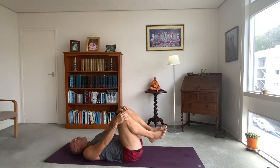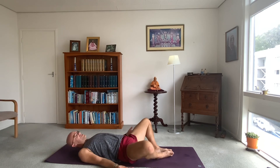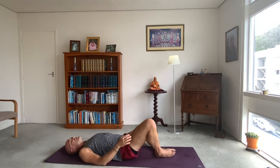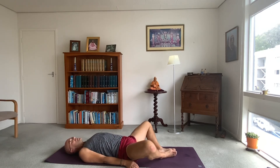Supta Baddha Konasana — that's bringing the soles of the feet together and the knees just drop out to the sides. You can do a bit of butterfly up and down, or rocking side to side. Just relaxing your pelvis, and come to neutral there for a moment. Nice deep breaths in and out through your nose. So a little session there. We're going to do some variations of that in the future — using dragon especially as our kind of powerful low lunging posture, and the variations of dragon.